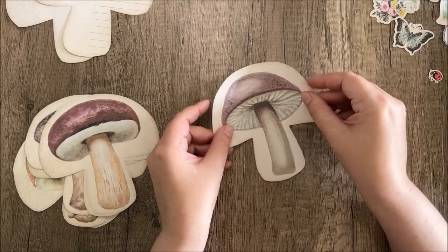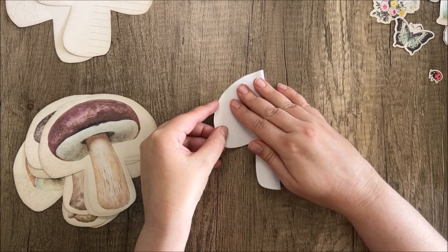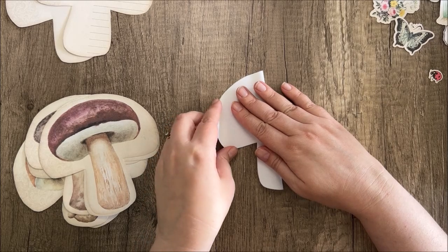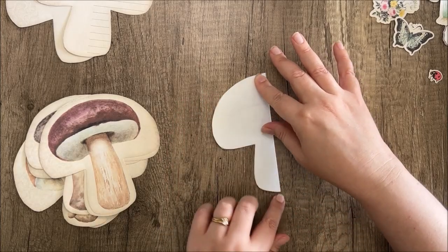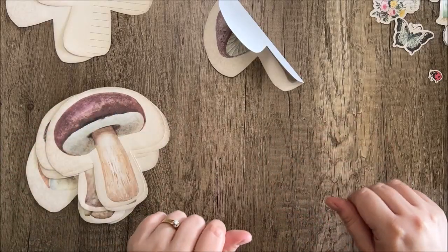Once they're all cut out, fold them in half and make sure they're lined up really well, because if you get off even a little bit it can make things look sloppy. I already feel like I'm off just a little bit here, but we're going to go ahead and fold all of these in half and then come back and put them together.